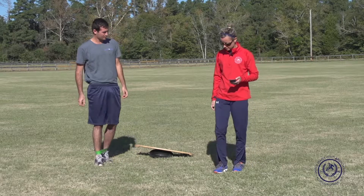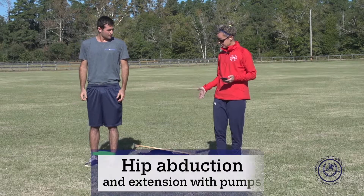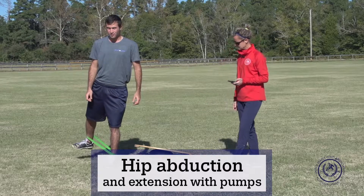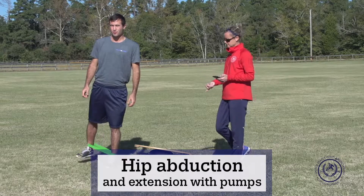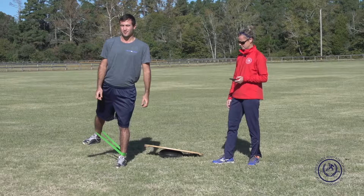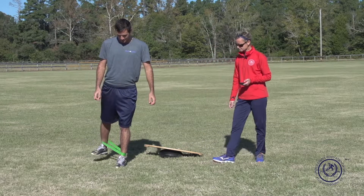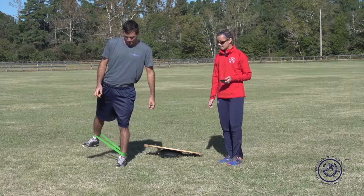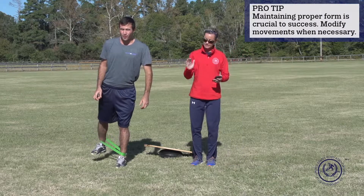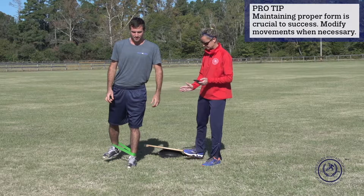Now we're going to do something a little more difficult — it's going to be abduction and extension, more of that abduction diagonal where you're going to go back like this. We're going to go to 30 seconds and then at 30 seconds I'm going to have him do an additional exercise where he does the pumps. He's going through full range of motion here, same premise, balancing on his left leg. Now go out to the extreme of that band, stretch it out, and try to pump there and maintain your balance. Maybe don't go out as far and just do little pumps at that end range.